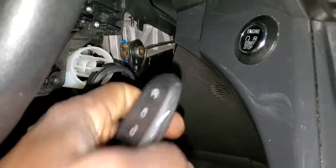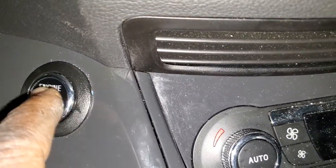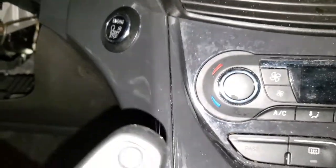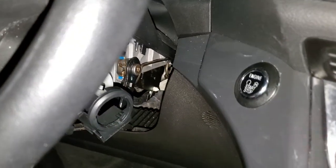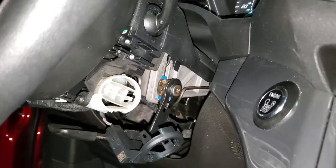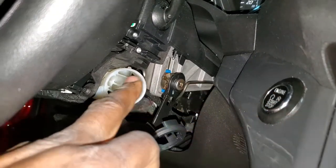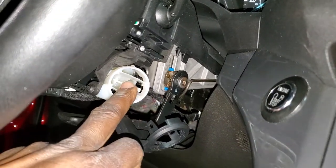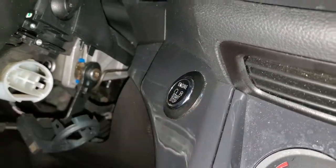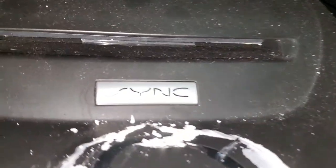You can put the key from outside like this and it will help start the car in case the remote is no good. They changed it and put a push-button start here, so the key or remote can be in your pocket and the car will still start. They removed the ignition cylinder — there is no place to put a key inside anymore. They changed it to a button, and there is a connector here. It also has a SYNC navigation system.